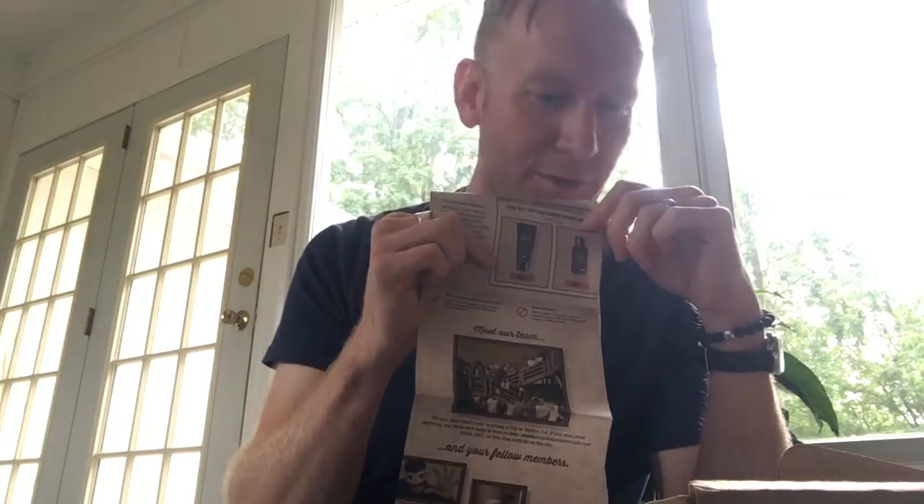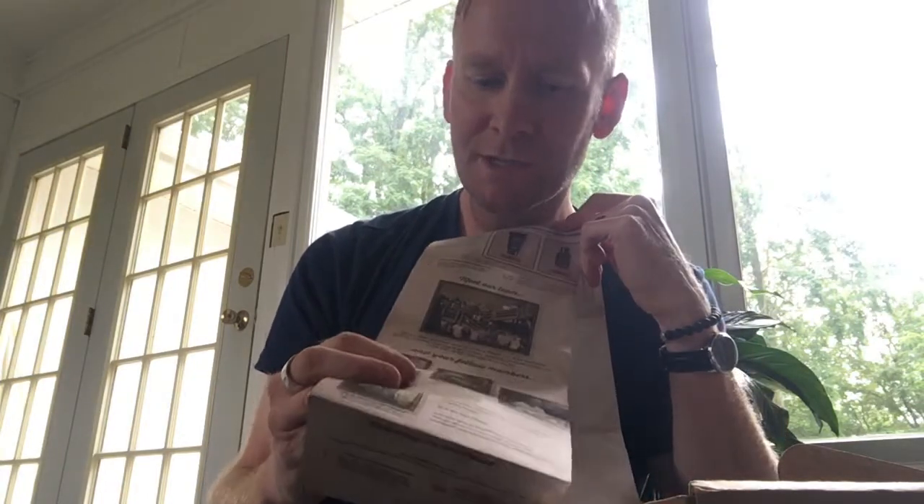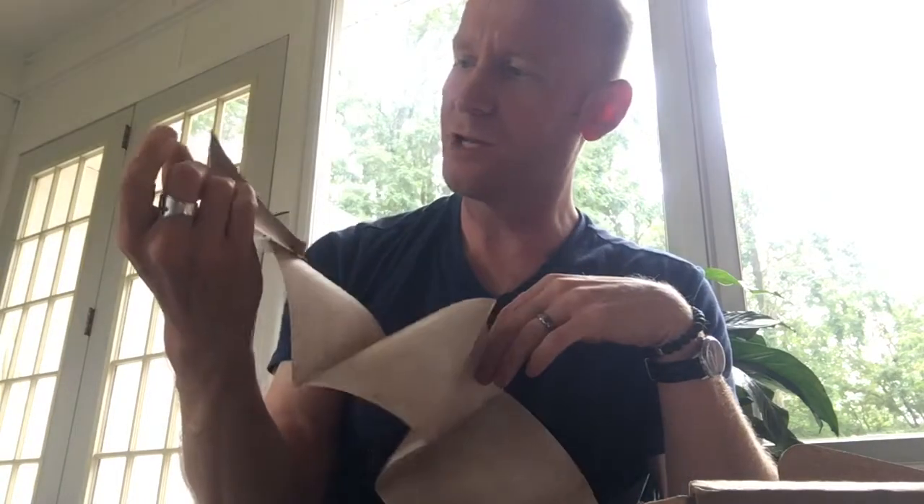Shave Butter and Post Shave Cream. And then Meet Our Team. People who have been members since whenever, and then you can earn stuff there.